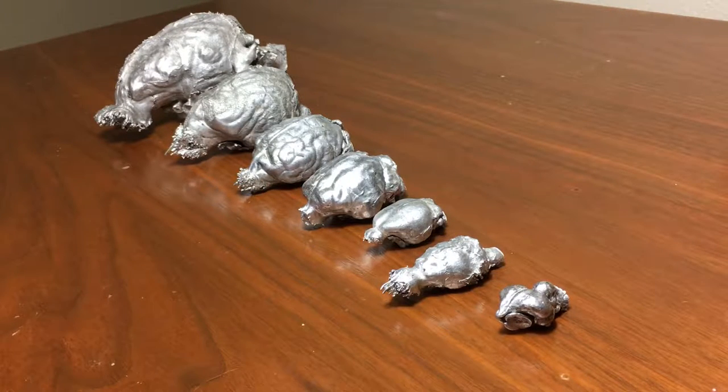Here I have some endocasts that I made. I made them by pouring melted aluminum into skulls that I had wrapped with clay.